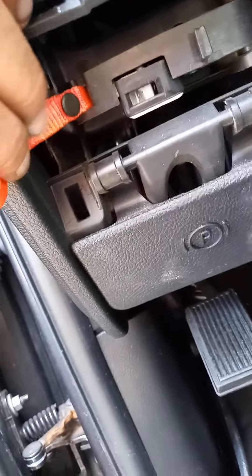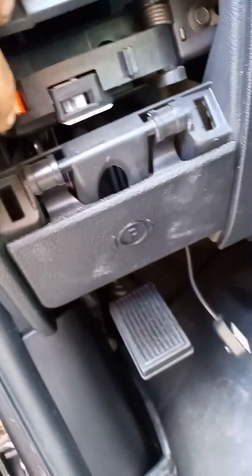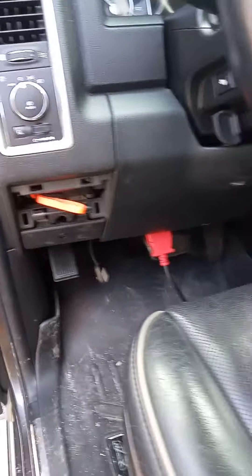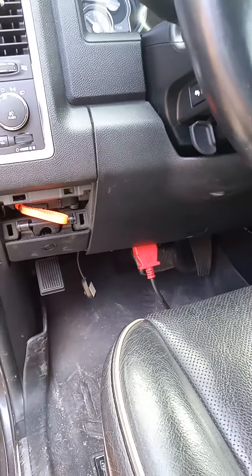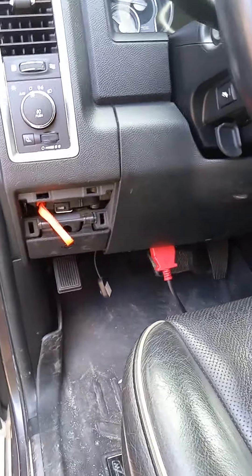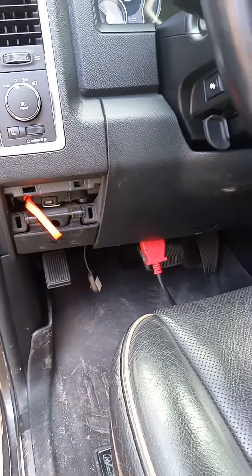There's a pin there that has to be pushed — the pin has to be pushed and it pulls out, and it comes out of park, goes into neutral. When you get finished moving it wherever you need to go, push the plastic piece all the way back in until it clicks. You don't have to worry about killing yourself being up under it.